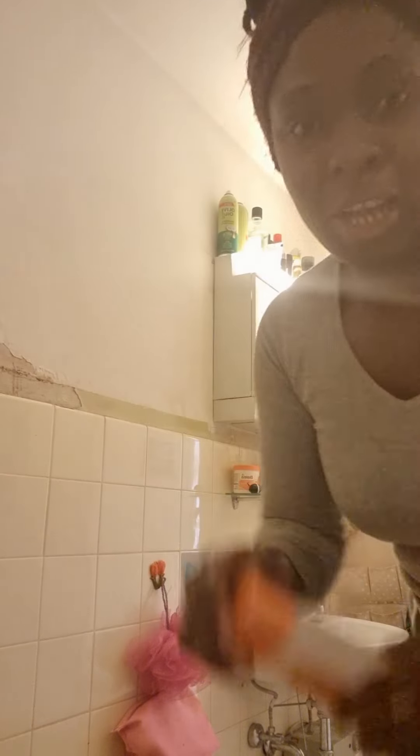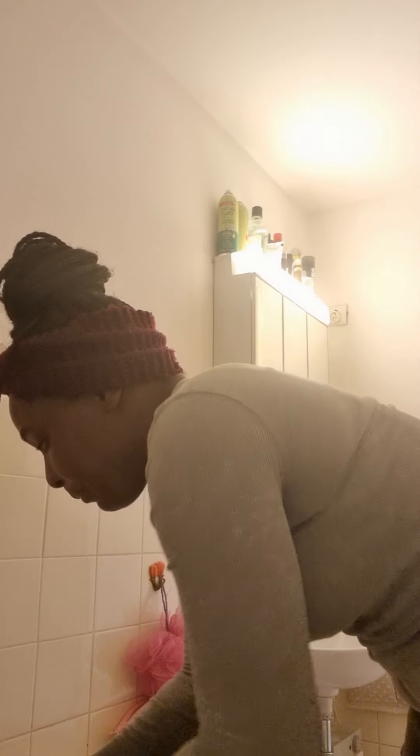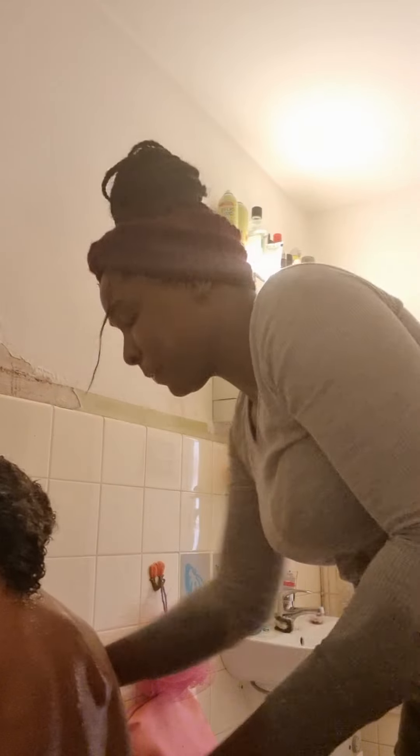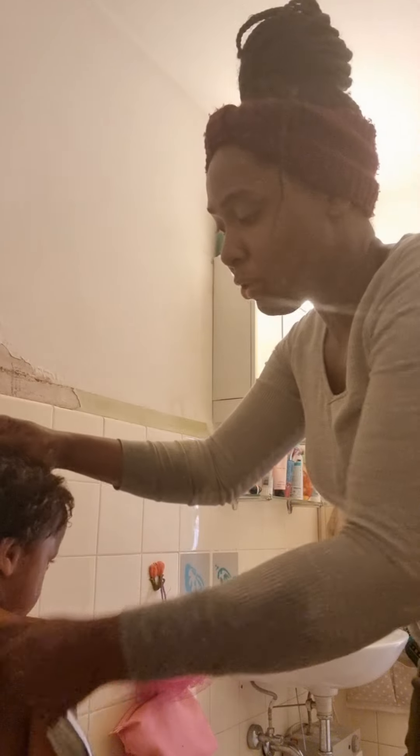I will put the shampoo in here. Come, let me wash it here. Put your head over, Daniel. Let's put your head over. Come, I have to wash out the shampoo. Come, put your head over Daniel, let's go.